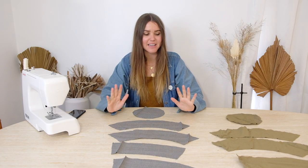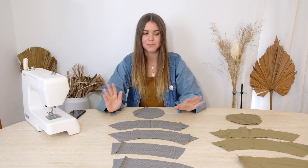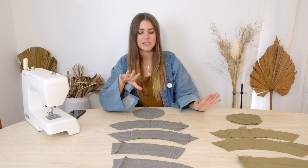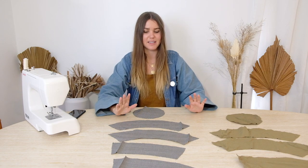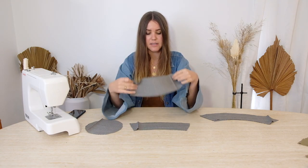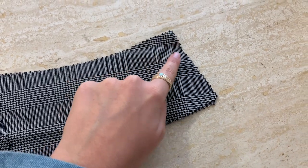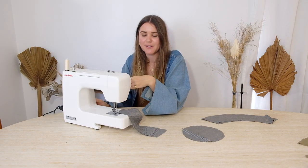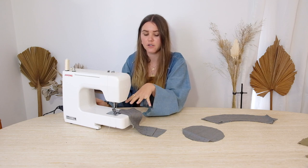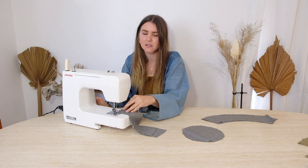Now that all pieces are cut out, you should have 10 pieces — five in each color if you're doing different materials. We're going to approach assembly differently from the first version to make it fully double-sided so you can't see any seams. Focus on one material first: two headbands, two brims, and one circle. Take the two headband pieces — lay one with the good side facing up and the other with the good side facing down so they face each other. Sew one line down each of the two side edges. When sewing, get as close to the edge as possible — about a quarter of an inch — to minimize measurement lost in the seams.